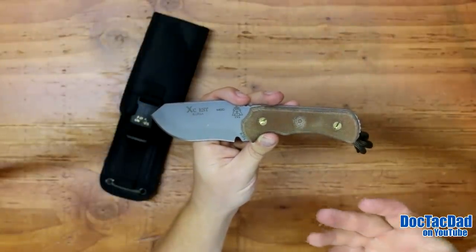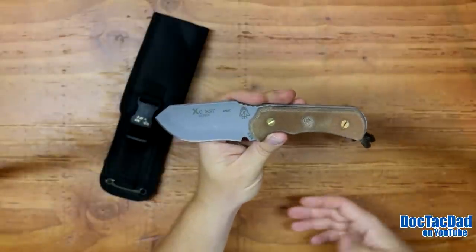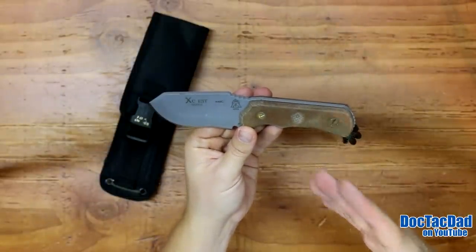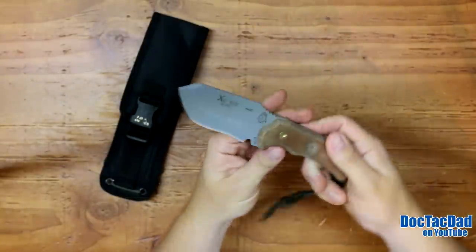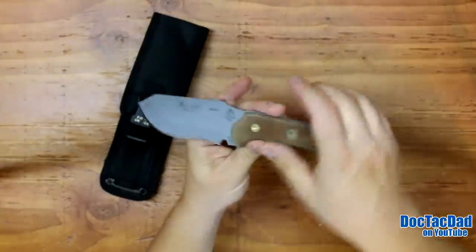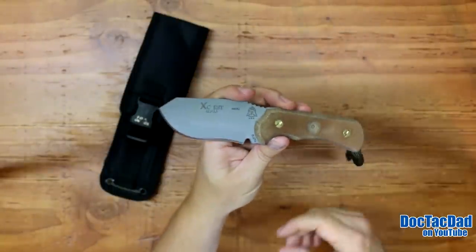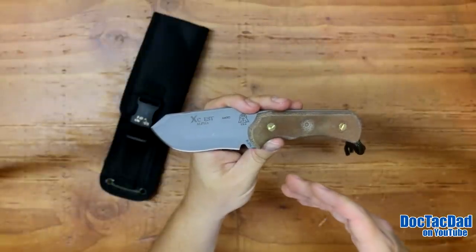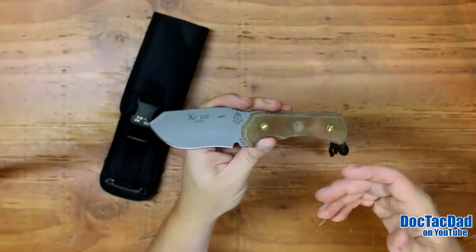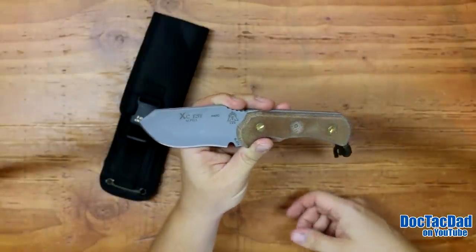I think the blade performed adequately in that role. Just some basic stats on the knife: we have an eight and three-quarters inch overall length, three and one-eighth inch long blade, and a three-sixteenths inch thick blade. This thing is just built — it's a big slab of 440C steel. One nice thing about that 440C that I really like is that it's going to be better for corrosion resistance. In an outdoor role, especially in wetter environments, this steel is going to hold up a lot better. It's hardened to 58 to 60 Rockwell as well.